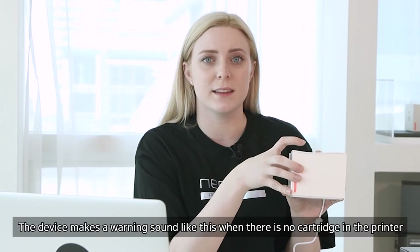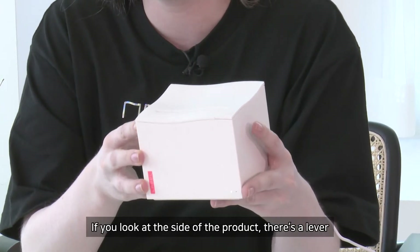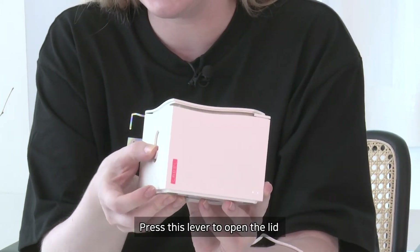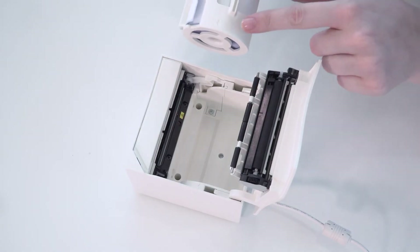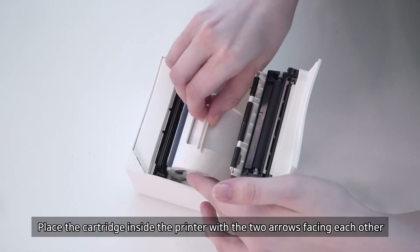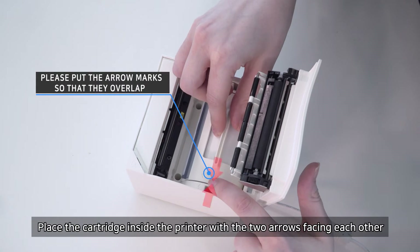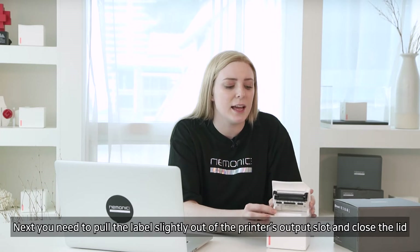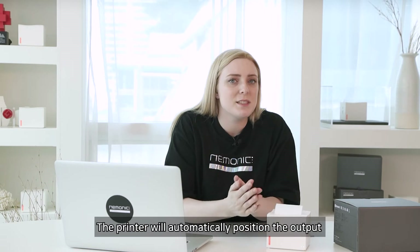The device makes a warning sound like this when there is no cartridge in the printer. Now let's put the cartridge in the printer. If you look at the side of the product, there is a lever. Press this lever to open the lid. Inside the printer, you will see an arrow. The cartridge is also marked with an arrow. Place the cartridge inside the printer with the two arrows facing each other. Next, you need to pull the label slightly out of the printer's output slot and close the lid.